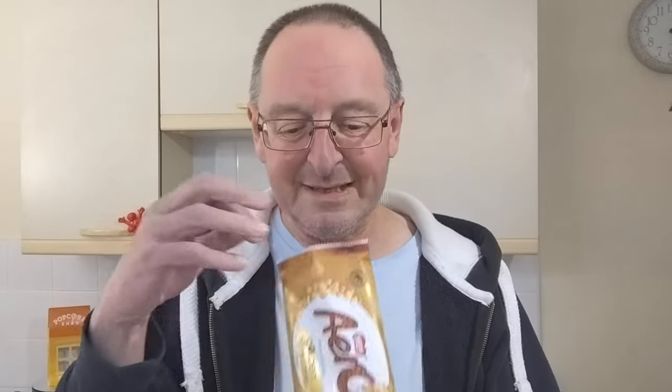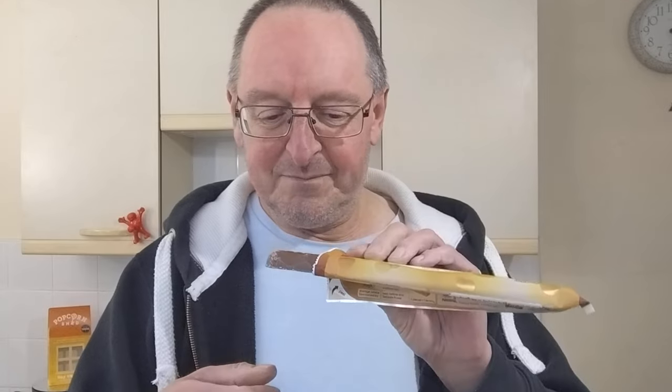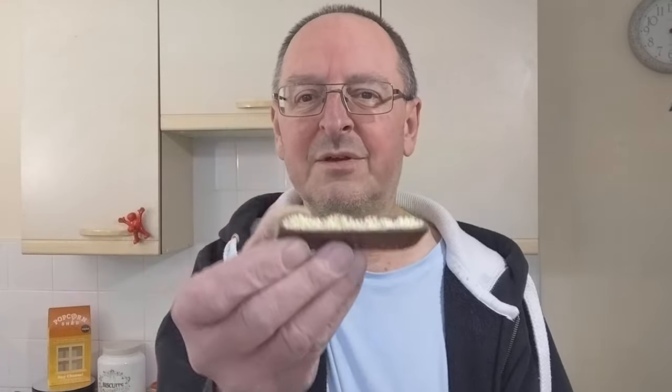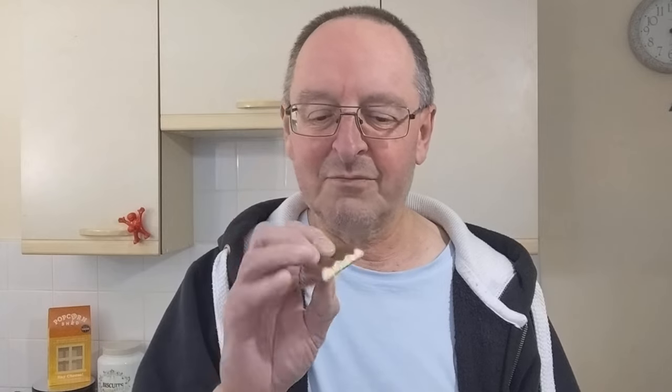Oh, the smell immediately — oh yeah, that smells lovely. Definite honeycomb smell coming off of that. Right, let's have a look. That's even whiter inside than I expected — have they put the right bar in this pack? Because to me that looks like the winter edition — I've reviewed it on here, the winter edition I think it was called. That's what that looks like. I'm hoping they've put the wrong one in this pack... but it really smells like honeycomb.